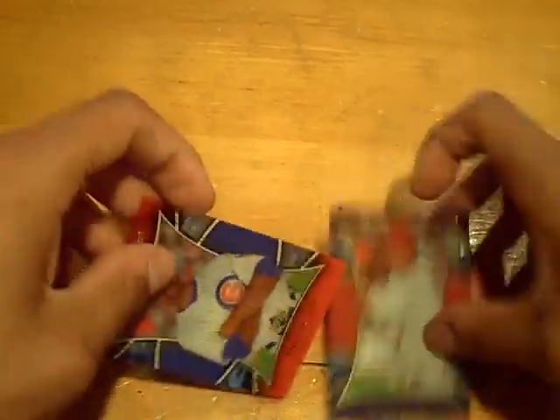Not a bad box, Elements. We got Matt Cain to finish it off. We'll be back with Sweet Spot and UD Black. GSN Cards is out.